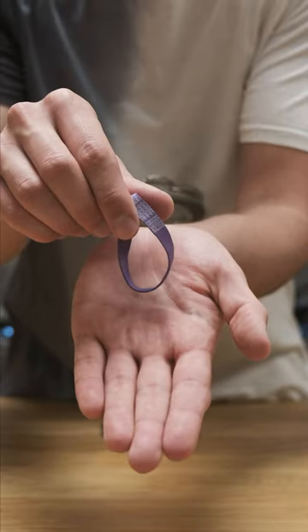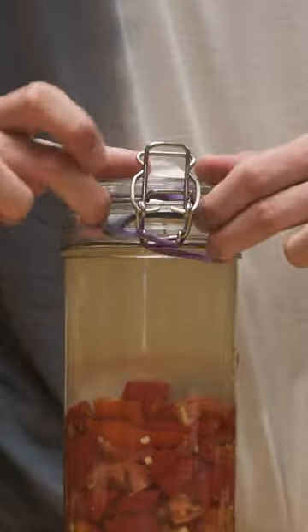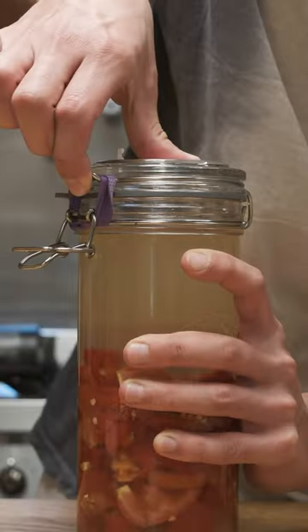Instead, grab yourself a strong thick elastic band like this, wrap it around the metal wire latch a couple times until it holds the lid shut. And now you have an airtight seal that allows built-up pressure to escape.